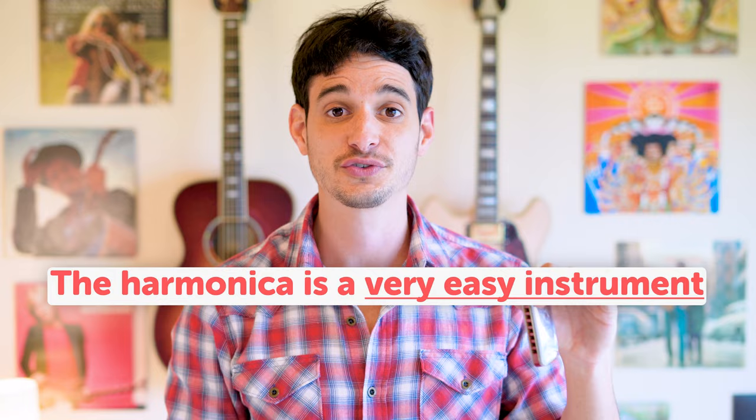We would dive deeply into those topics and you would be surprised by how quickly you will pick it up and you will start sounding great from the first days with this instrument. My name is Alon Cooper,